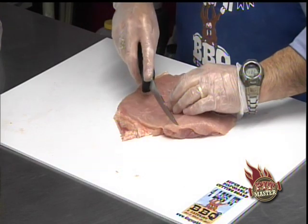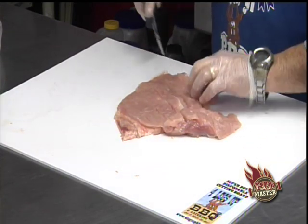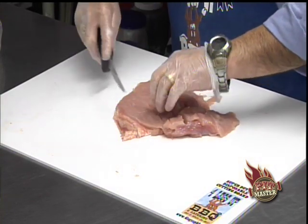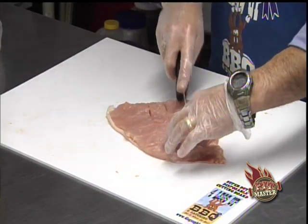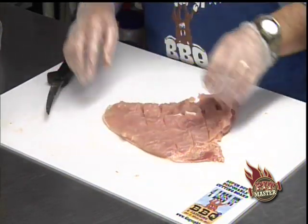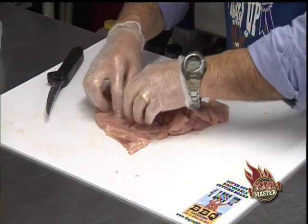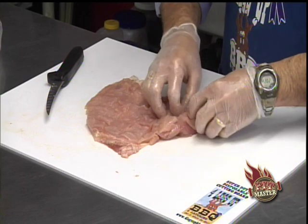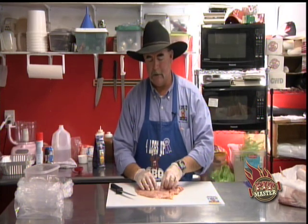Now we're just going to cut some cross hatches in it. Just be careful — don't go all the way through. We've got our turkey breast filleted out with some cross hatches in it, and now we're ready for the stuffing.